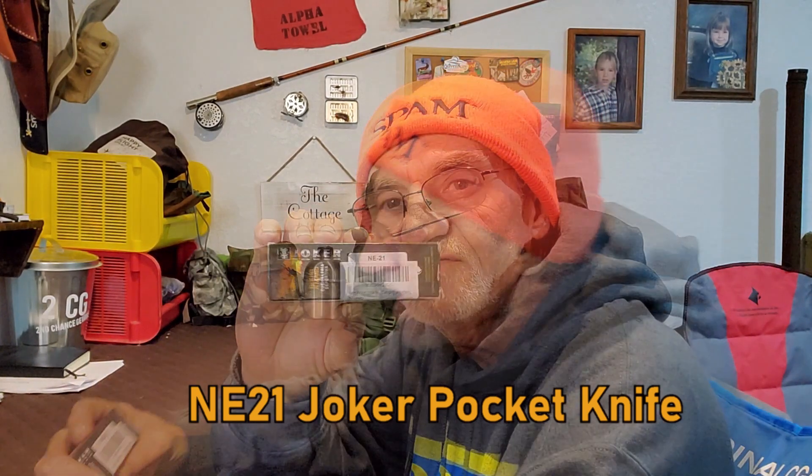Here's the knife — quick look — and in the box there's a card. On the card it says this piece is handmade in Spain with top quality materials. Right off the bat I noticed they talk about warranties, and this has a 10-year warranty on it. So let's look into it a little bit more.